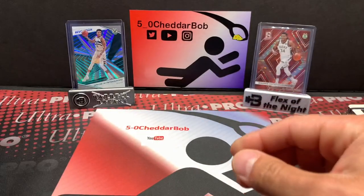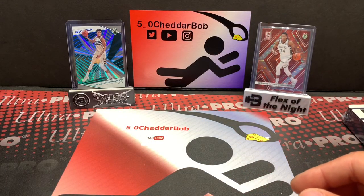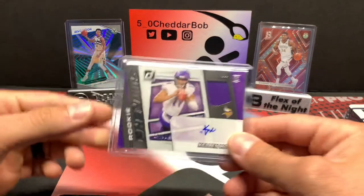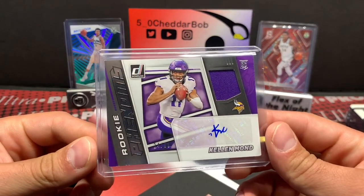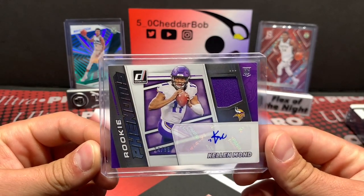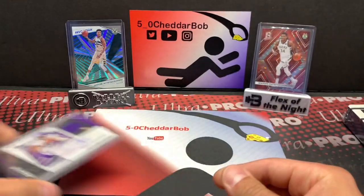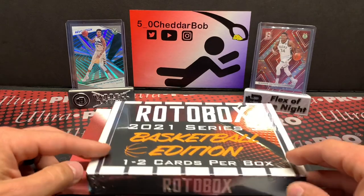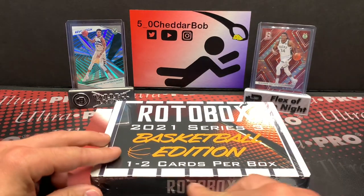I got two numbered cards: a Ryan Kerrigan out of 50 and a Dak Prescott out of 100. And then, go figure — out of the five packs I opened from two different boxes, I happened to get one of the autographs, which is a Kellen Mond out of 99, who is starting to follow me around. We'll see if that continues and if that's a good thing or not. But let's get into this Rotobox!